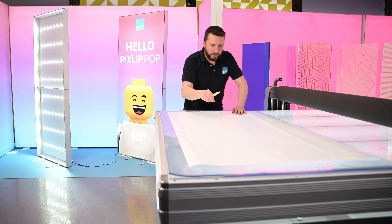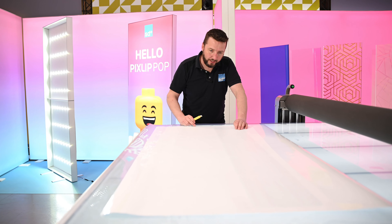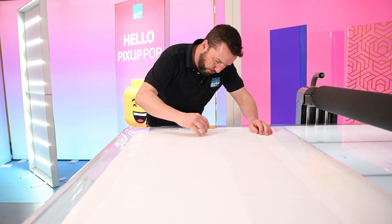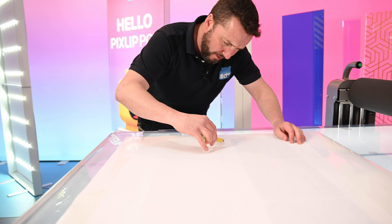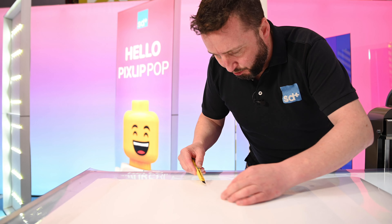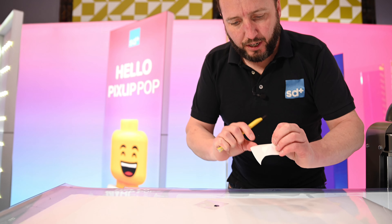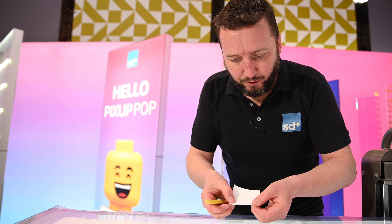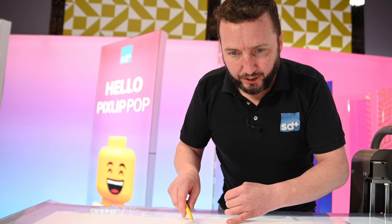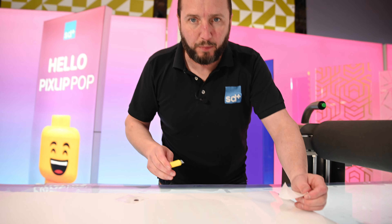I can see where my application tape is underneath the vinyl, so I can cut gently through and reveal the crop mark - and there it is. I've cut through the white vinyl and the application tape and you can see the crop mark. If I do that on all four corners we can load it back into the printer.